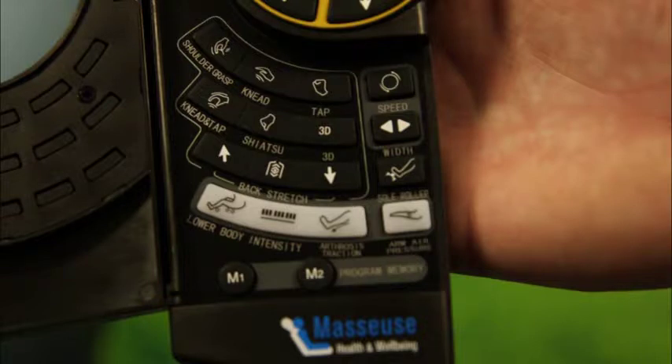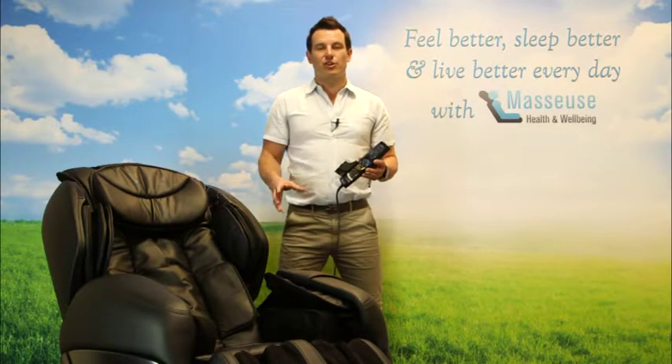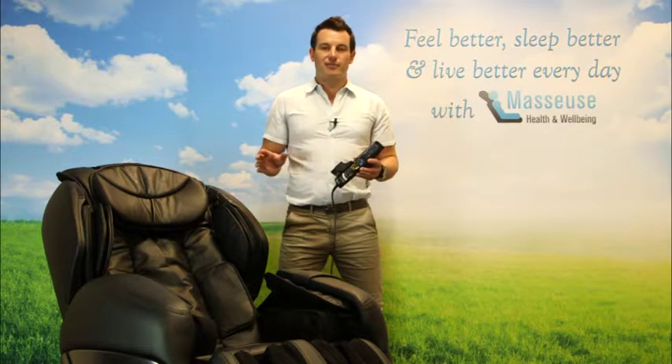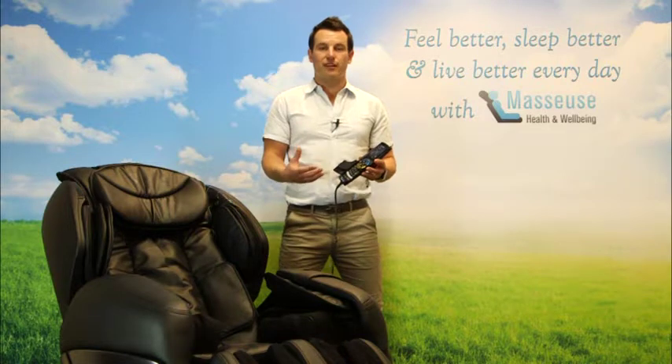So you can see here there's an arm air pressure button. When I press that, I can reduce the intensity of the arms from full strength to setting 2 to setting 1. If I press it once more, it's going to turn those off altogether, so the shoulders and the arms are going to be completely off. If I want to get them back on, I press it once more and it goes to full strength.